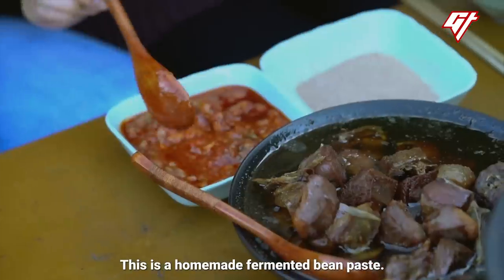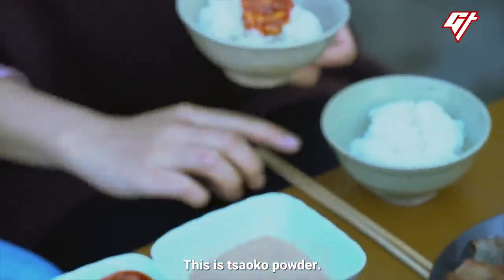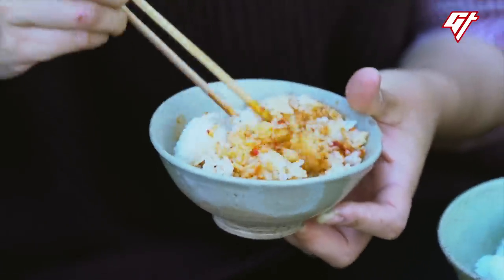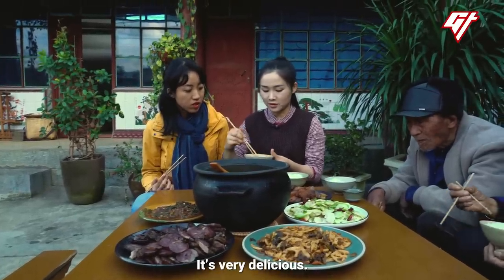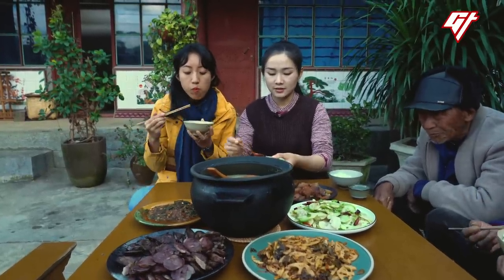This is something we make at home — a local specialty called 水豆豉 (fermented water douchi). We add a little of that, and then this is 草果粉 (tsaoguo powder), which you've probably seen in my videos before. Then we mix it all together — this is our local goose fat rice. It's incredibly delicious. Give it a taste. Mix it a bit more evenly.